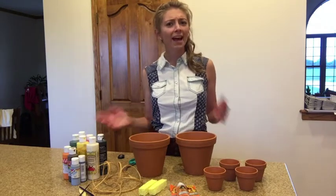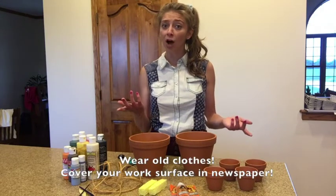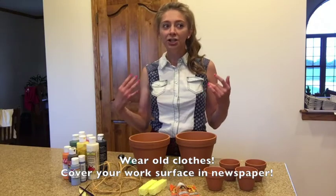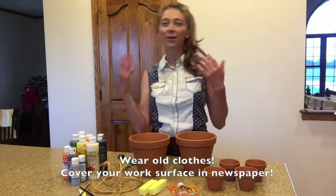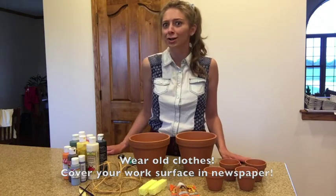A few things to keep in mind as you're working with paint and messy materials: make sure you have old clothes on — you wouldn't want to get paint all over your good outfit. In addition, be conscious of your environment. Make sure you lay down newspaper or some type of paper so that you don't get paint all over your house or your parents' kitchen table.